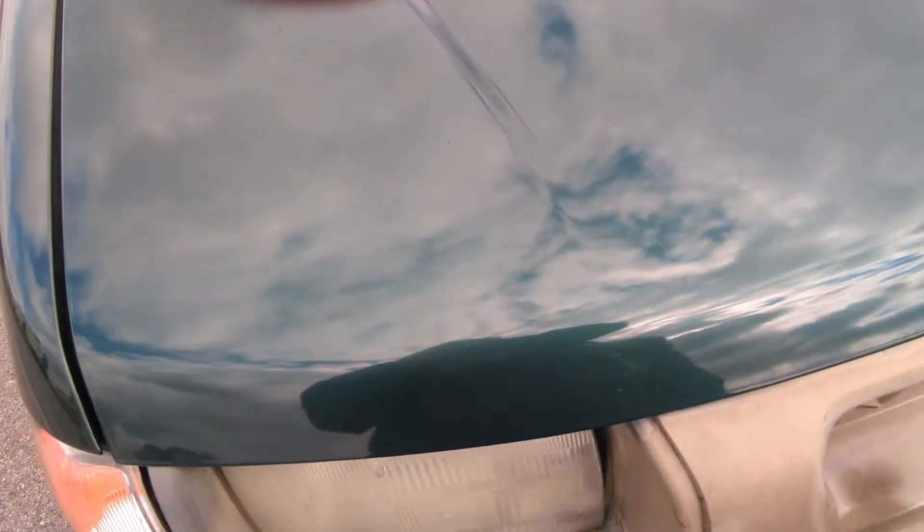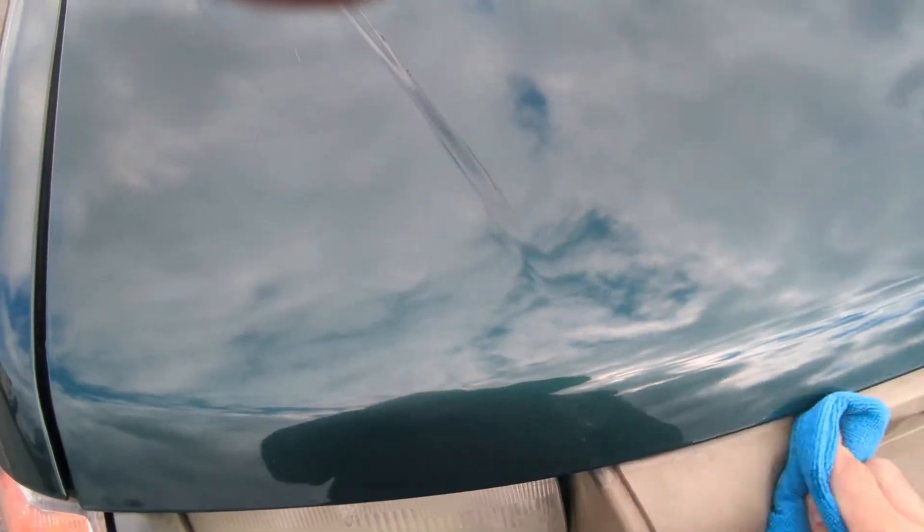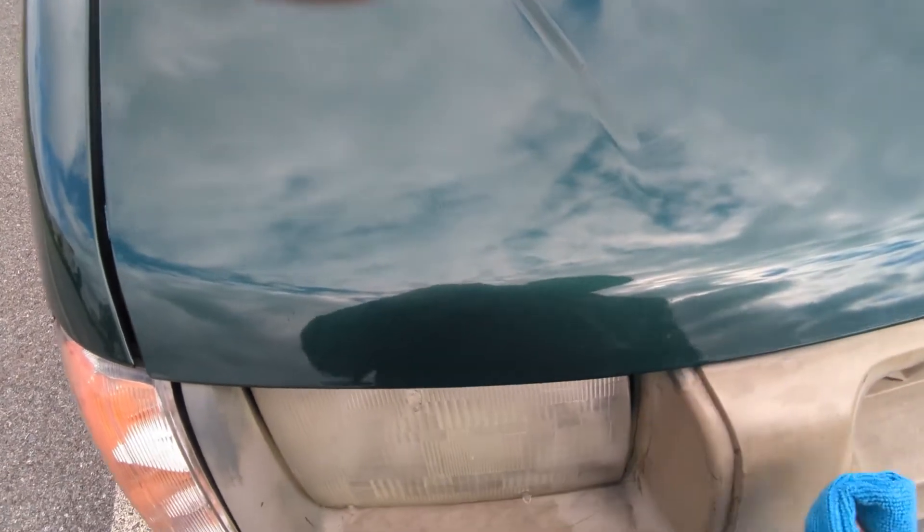So far nothing. This one's pretty bad — super, super faded up here. This is not going to get much honestly; it's just making it look shiny, which is not great.